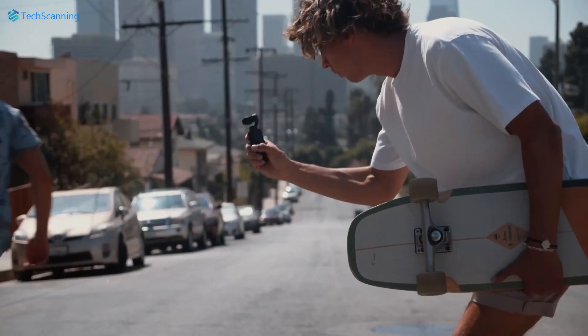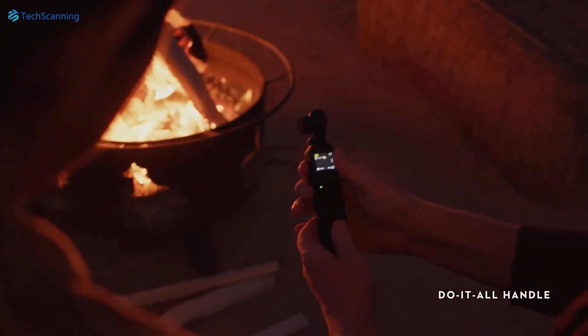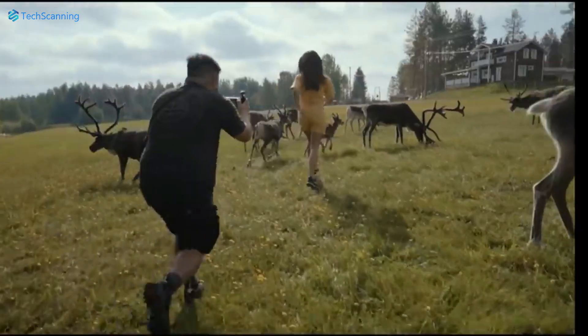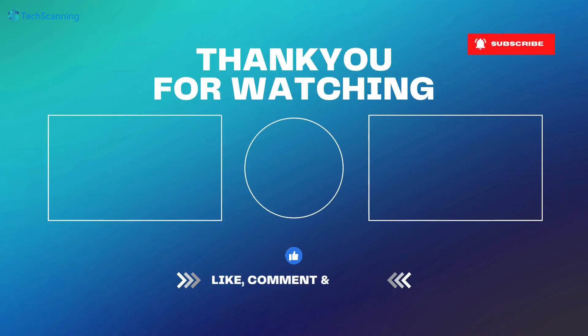Overall, the DJI Osmo Pocket 3 will bring many meaningful improvements, making it a solid upgrade over the Pocket 2. Let me know your thoughts in the comment section below. Unfortunately, pricing has not been leaked yet, but I will keep you updated, so be sure to subscribe and hit the bell button. Until then, take care.